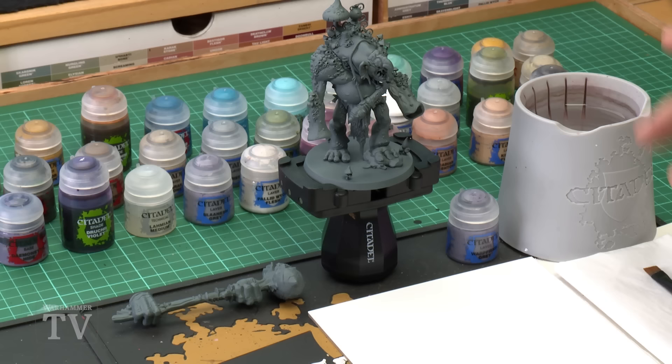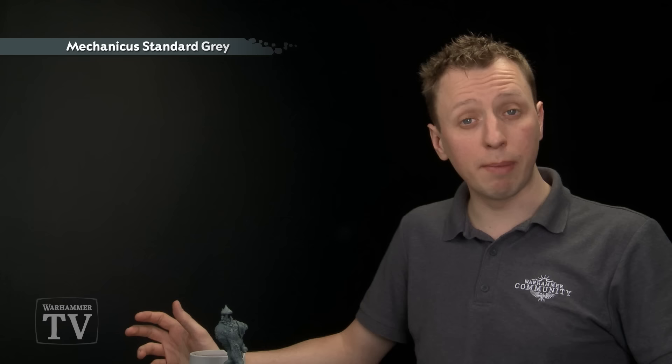If you've decided to build your miniature with a large two-handed club, then we recommend the following sub-assembly: building most of the body except for the hands and keeping those separate on the club, because doing so will allow you to easily access all the detail around the Trogoth's legs. Then you'll need to undercoat your miniature, and for this we recommend Mechanicus Standard Grey spray, and then we need to start out painting it.